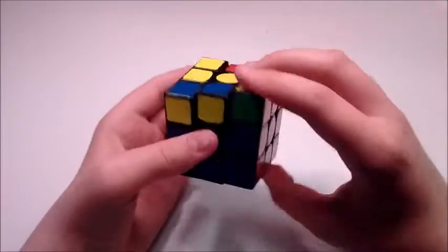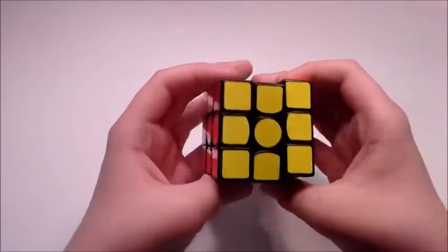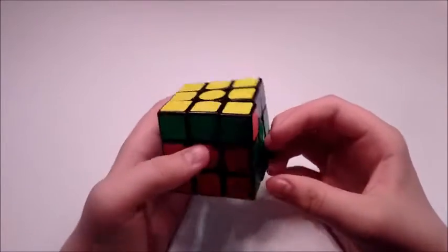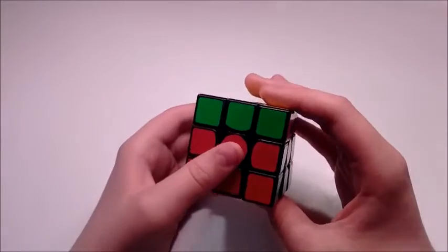And then for OLL I had this case. At this point I started shaking really badly because I was worried I would mess up the sub 20, because I saw the time was really good. But fortunately I did not.